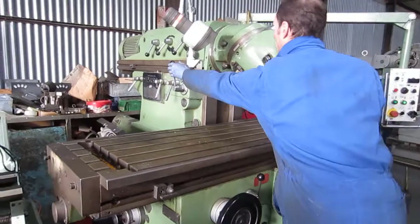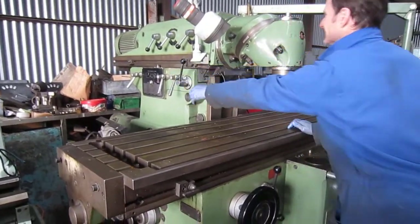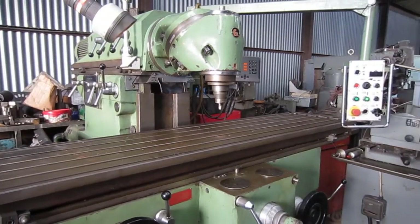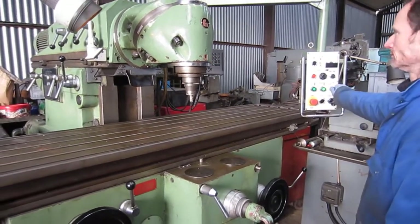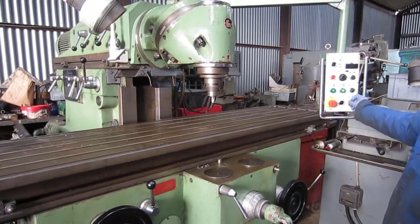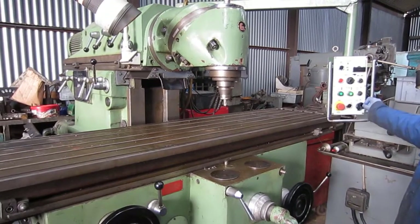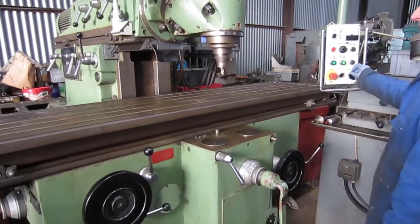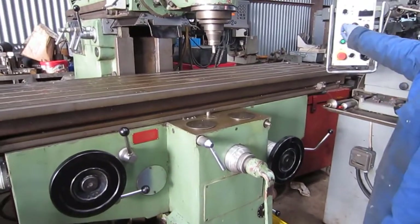And then we have the ram head there. And we've got a little winder — a little winder tool that winds up the rapid, or not so rapid. And that's it showing it all functioning.